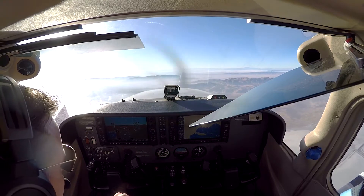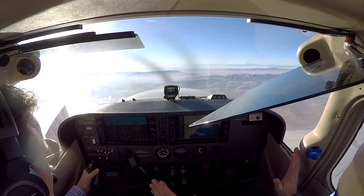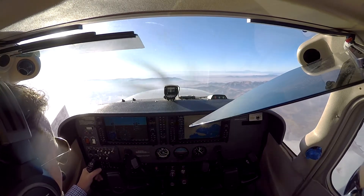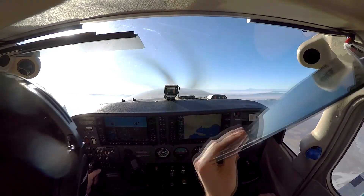Full left rudder, hold it until I say to recover. And then I'll say recover. Just out of one or two spins. Idle, neutral, opposite — which will be to the right — forward, and then pull out of it. And we won't be too aggressive on the pull out. All right, whenever you're ready.